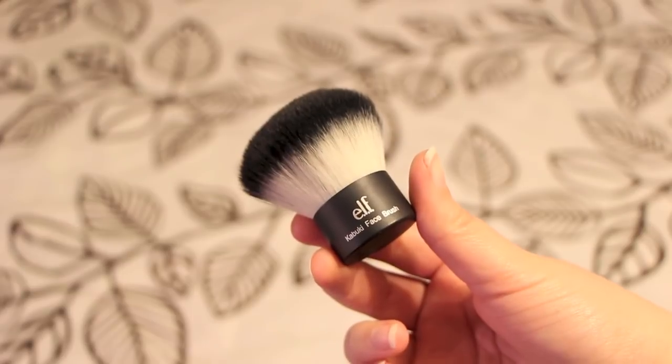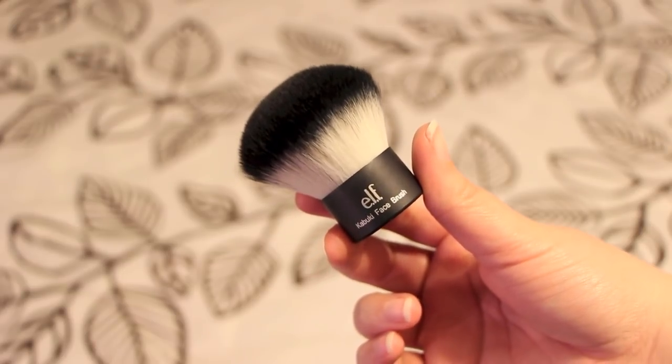And then the very last brush I have is for finishing powder. This is the e.l.f. Kabuki brush. I love this brush, it is so soft. I really love kind of toning everything down. Like if you put a lot of blush and bronzer on, you can get your finishing powder and kind of pack it on and then blend it all in, make it look a little duller, a little more natural.